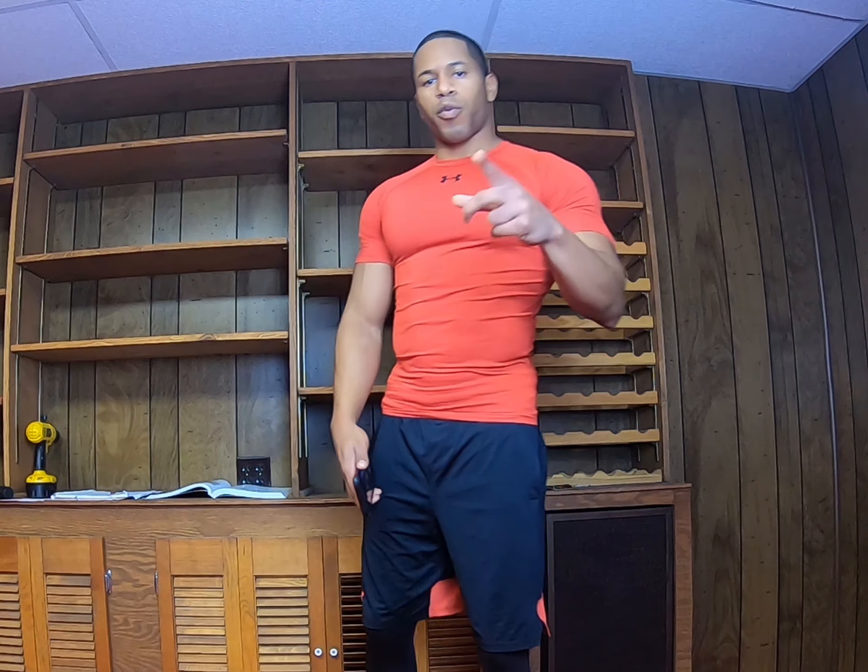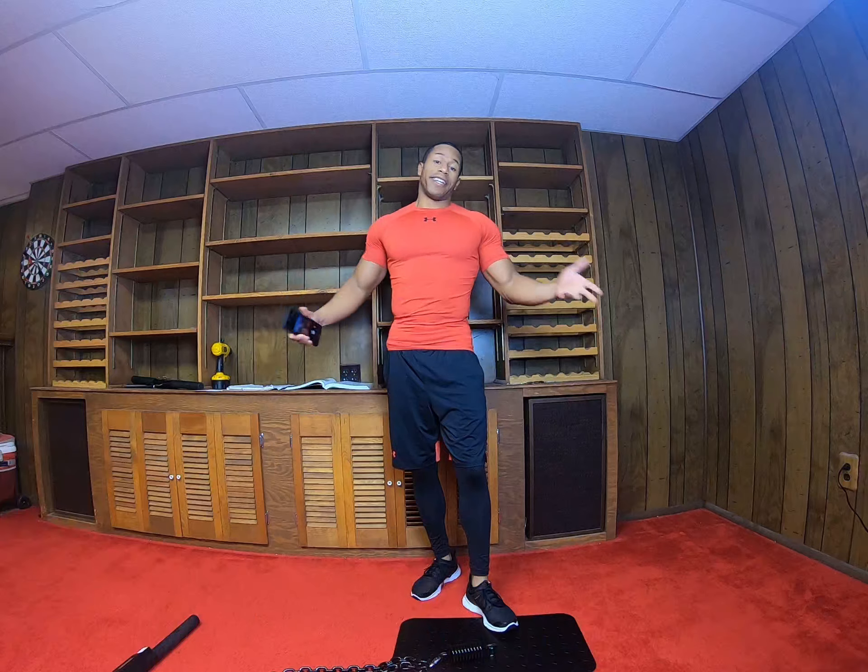What's going on, y'all? This is Chris with No Limit Squat, your personal isochain and fitness vlogging channel. Today we're going to go over the Pistol Squat, which may or may not end up being one of your favorite leg exercises on the isochain. Let's get into it.